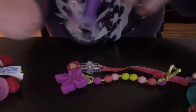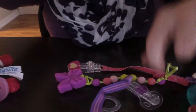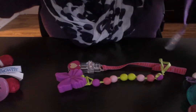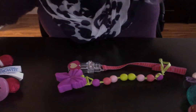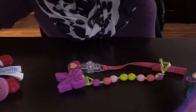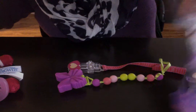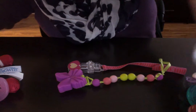I already showed this one, I believe, which is the Parent's Choice one. They came with two of her pacifiers. It's just purple and pink with a clear clip on it.